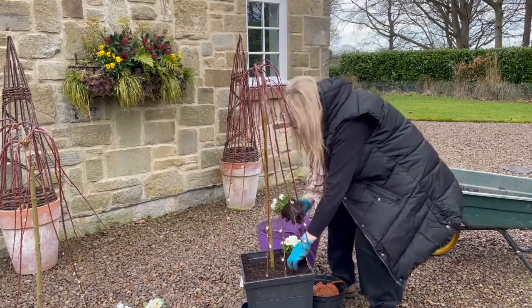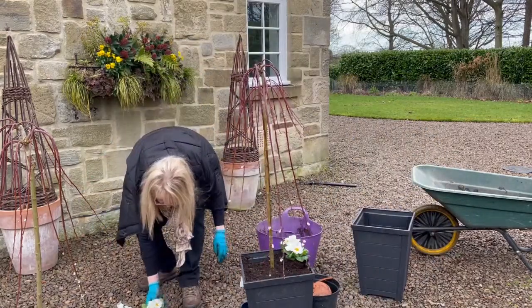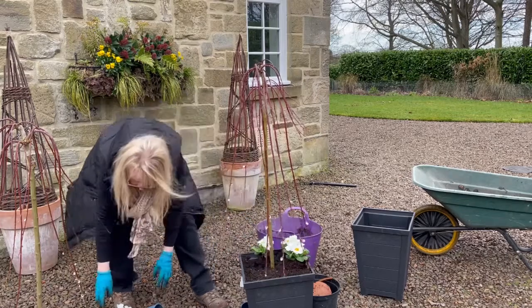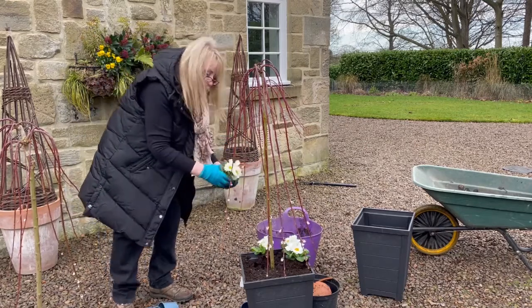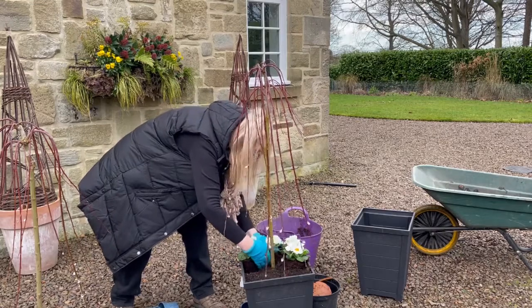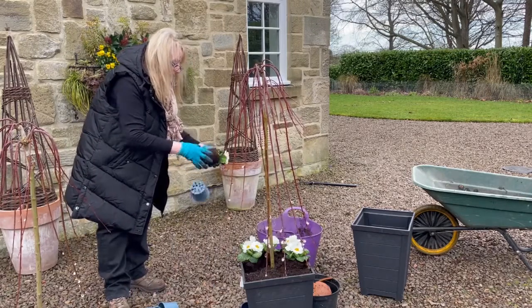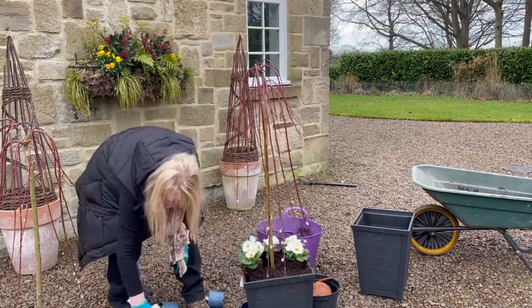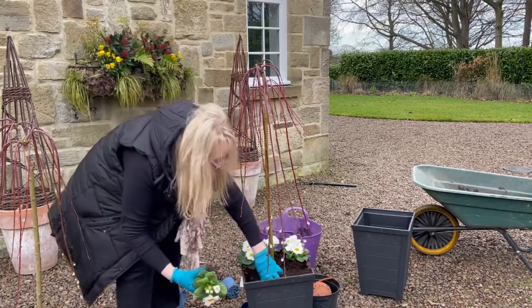So I'm just going to fill these all the way around. I'll put them in place first before covering them over with soil, just to make sure I can actually squeeze them all in. You can be quite rough with these bedding plants whenever you do pots and baskets — they don't mind being squashed and squeezed.